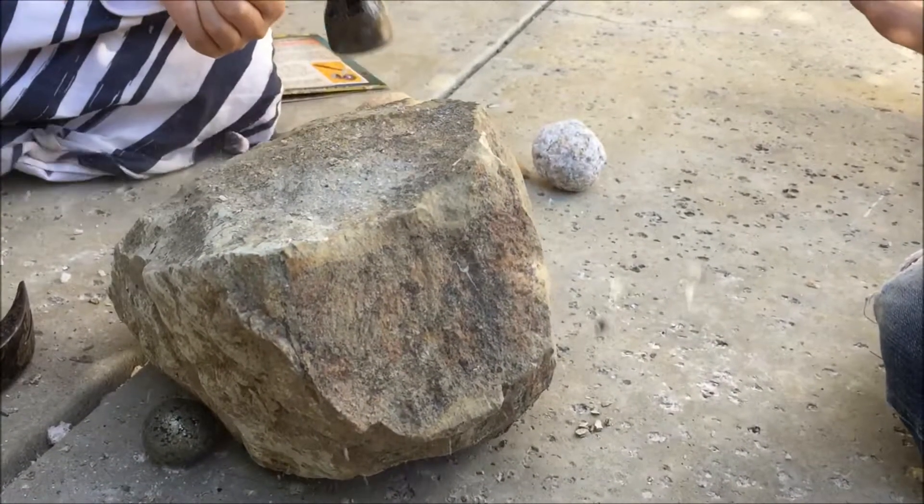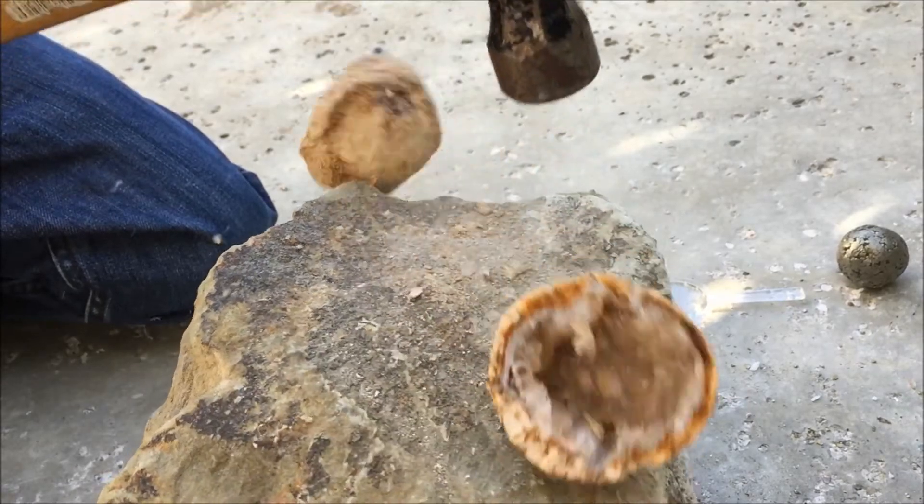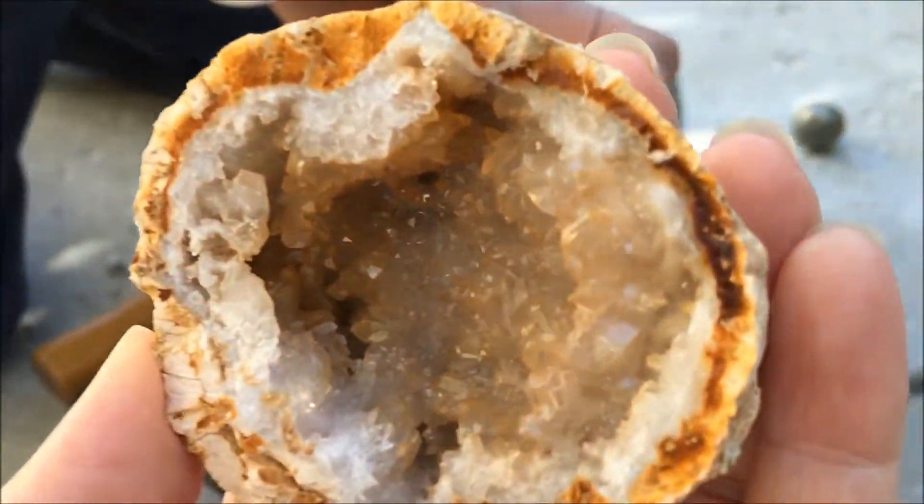I got in on the fun as well and cracked open a geode — this is what it looks like on the inside. I'll let you watch the rest of this and catch you at the end of the video.